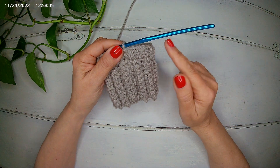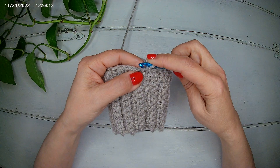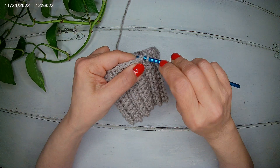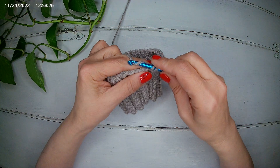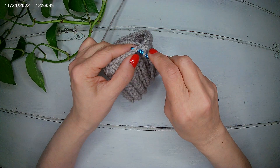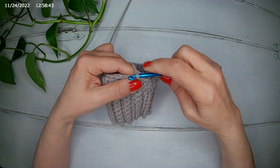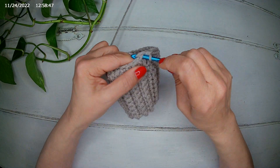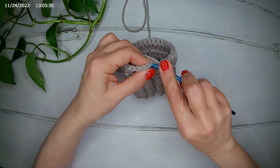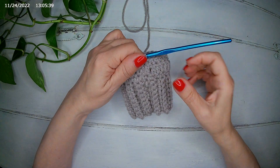For the third row, we're not going to make an increase — we just make a single crochet all around. We start with a single crochet in the first stitch where we slip stitched, rather than chaining one. We make a single crochet all the way around with no increases. I'm going to finish my single crochet round and meet you there. At the end of the third row we slip stitch and finish.